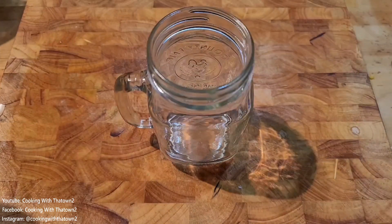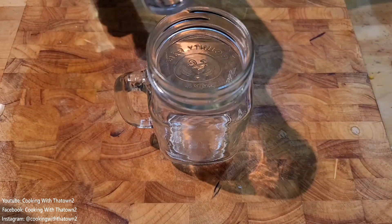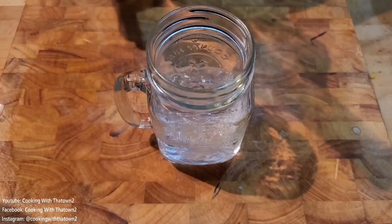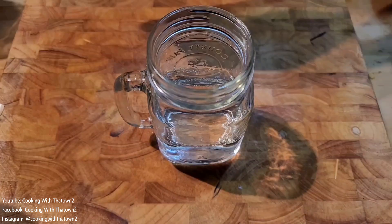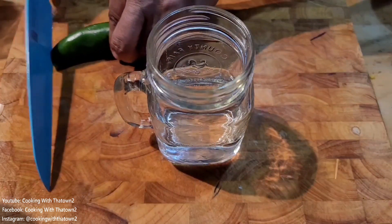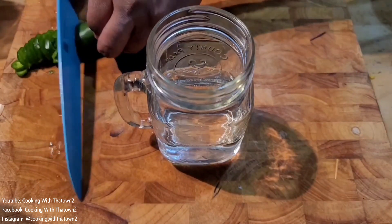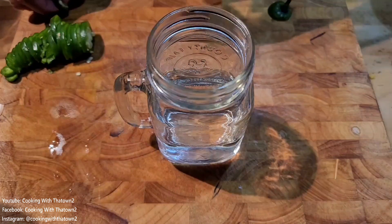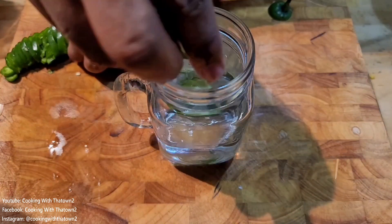To start off this recipe, we have our mason jar filled with about a cup of vodka. We took a jalapeño, chopped it up, and put about half of it into the mason jar.